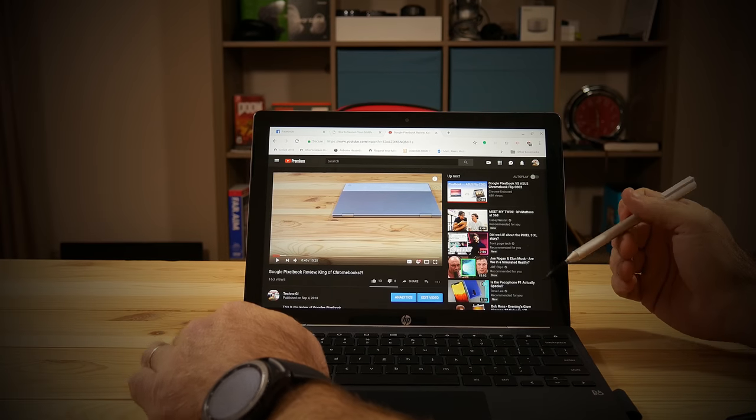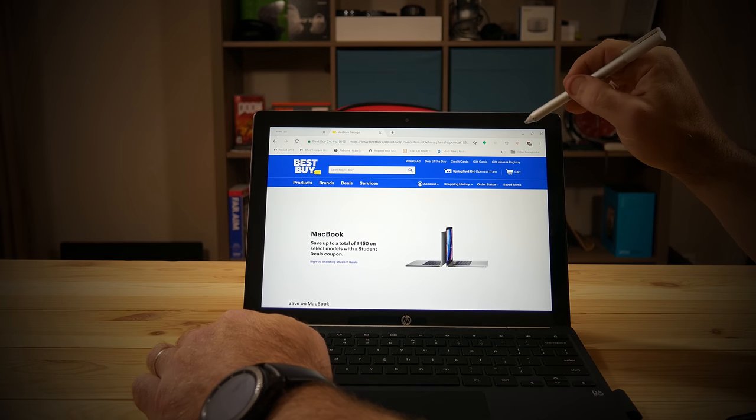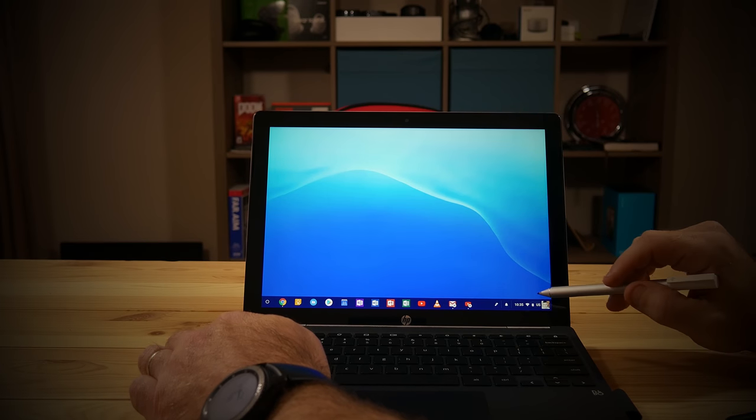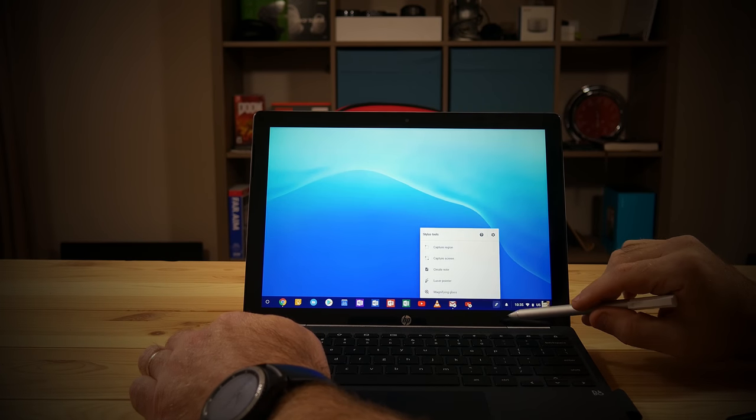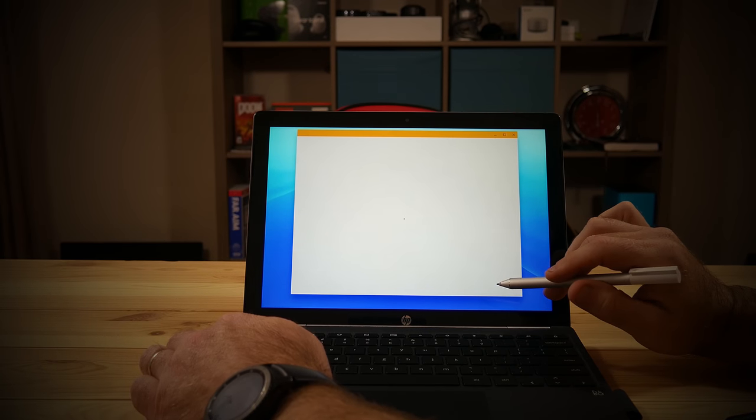The rear camera will be sufficient if you're just going to use it for scanning documents in a business environment — as long as the document is well lit it'll be plenty crisp and clear for that. But using it for anything else is just not a good experience and I don't recommend it. The device also includes an active pen that comes with a battery and works really well. The only downside compared to the Pixel Book pen is it doesn't support tilt, but other than that it's a nice pen.